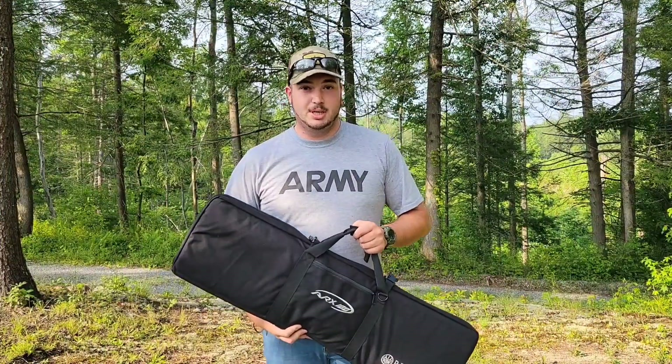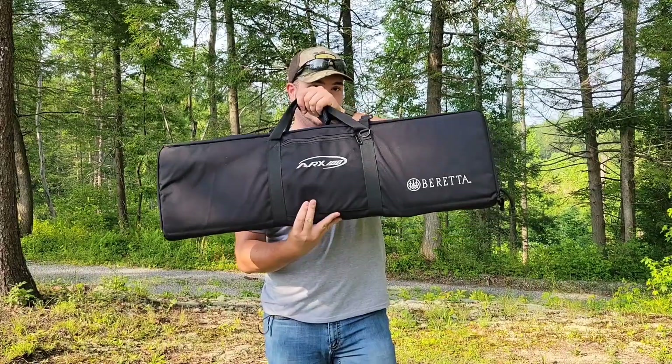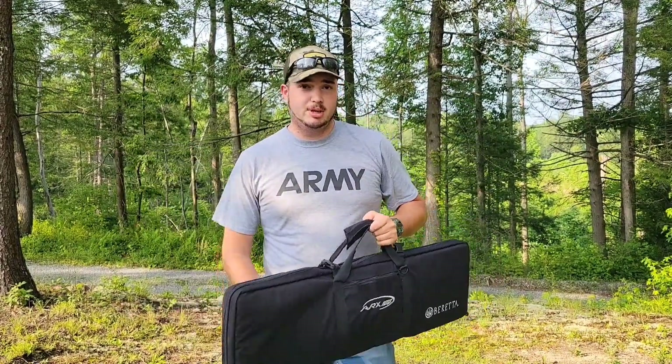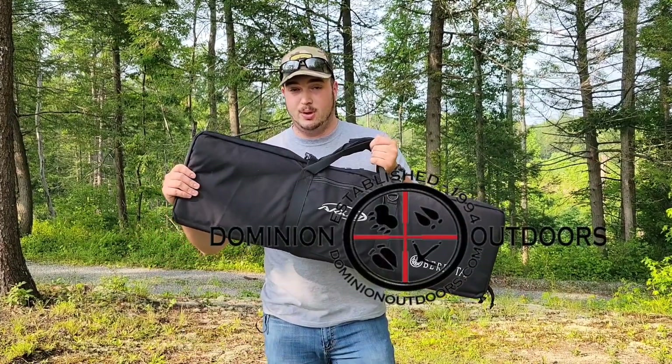Hey guys, welcome back to the Mill Cert. Today I'm very excited about what I've got in this case — you can see, Beretta ARX. I want to give a very special thanks to Dominion Outdoors Kentucky, they're the ones that helped me acquire this.